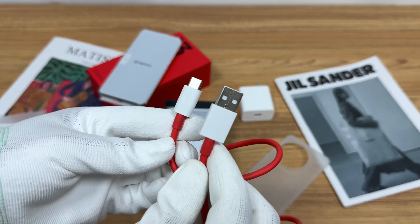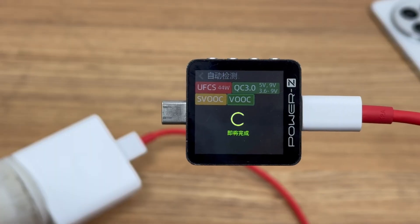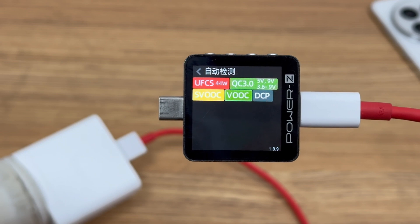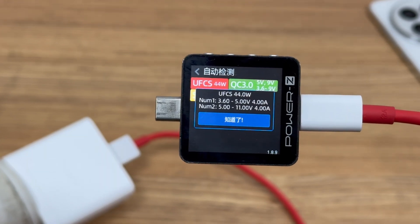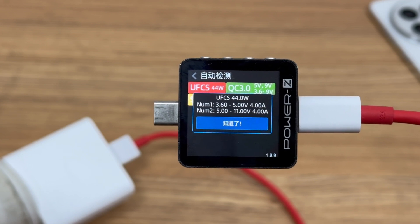The cable is red and can support a current of 10 amps. Charger Lab Power Z KM003C shows the charger can support UFCS 44 watts, QC 3.0, Super VOOC, VOOC, and DCP charging protocols. It supports two UFCS output gears: 3.6 to 5 volts at 4 amps, and 5 to 11 volts at 4 amps.